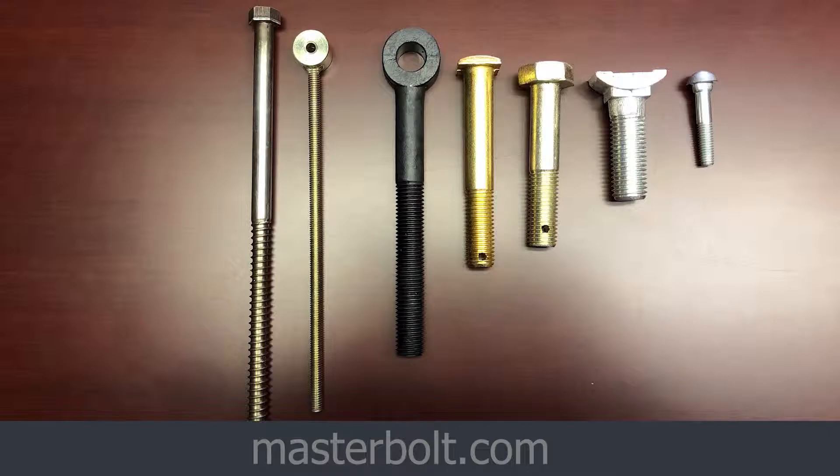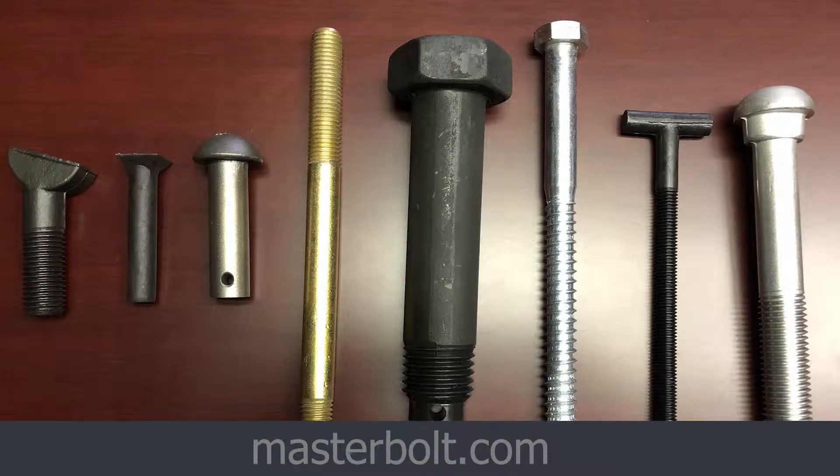These are some of the really unique specialty parts that you guys have done. We have some rod ends up there, which are the eye bolts — they look like an eye because they have a hole drilled in the top of the head. We have T-head bolts, which are the long ones with the long head that look like a T. And then we have some normal hex heads and a couple of rivets — the round rivets look like mushrooms. Those are just some of the types we can do.